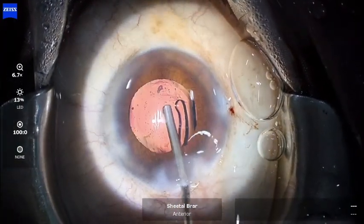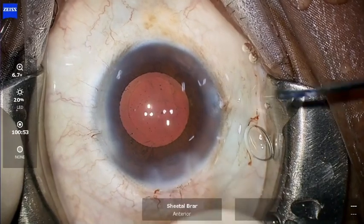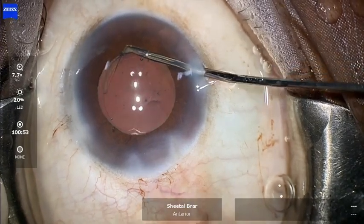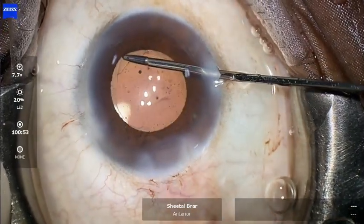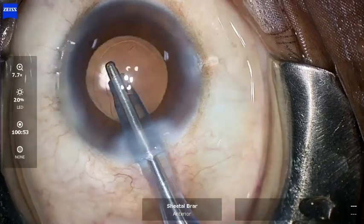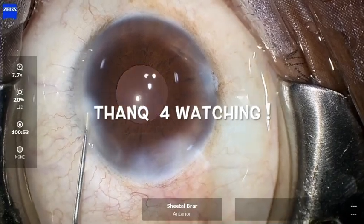However, this is not the end of the case — you need to perform a secondary rhexis to enlarge the size of the CCC to prevent postoperative capsular phimosis, which can lead to late tilt or decentration of the IOL. This can be done from the side port using a microcapsular forceps, as shown. Finally, the OVD is evacuated from the anterior chamber, and this brings us to the end of this case. Thank you for watching.